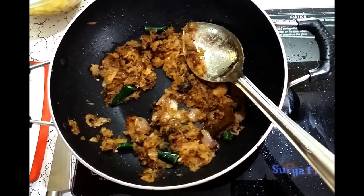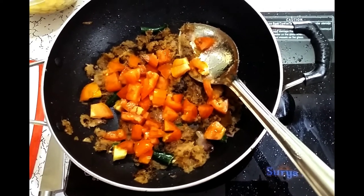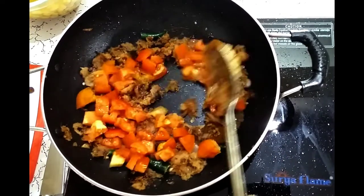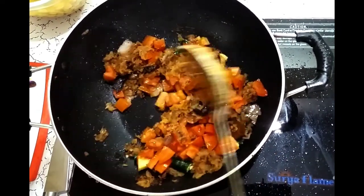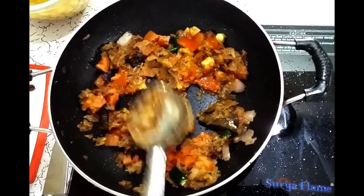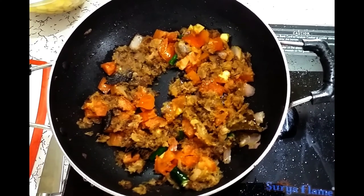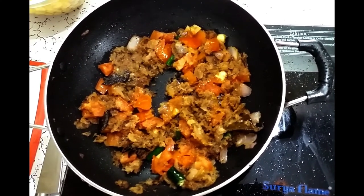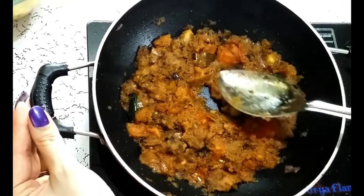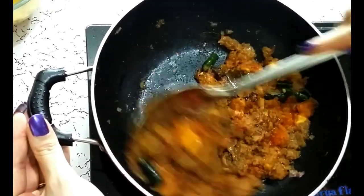It's time to add tomato. Let's mix it and cover it for 10 minutes so the tomato becomes a little soft and cooks through. After the tomato is cooked, we can check — it is soft and cooked fully.